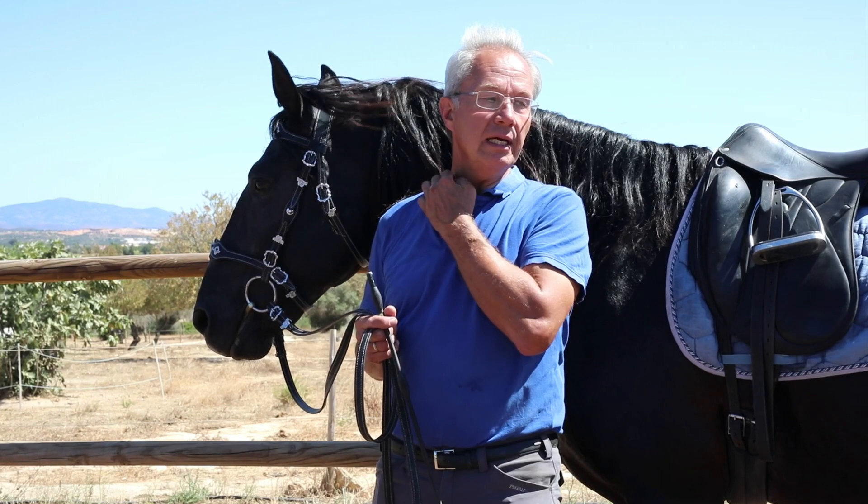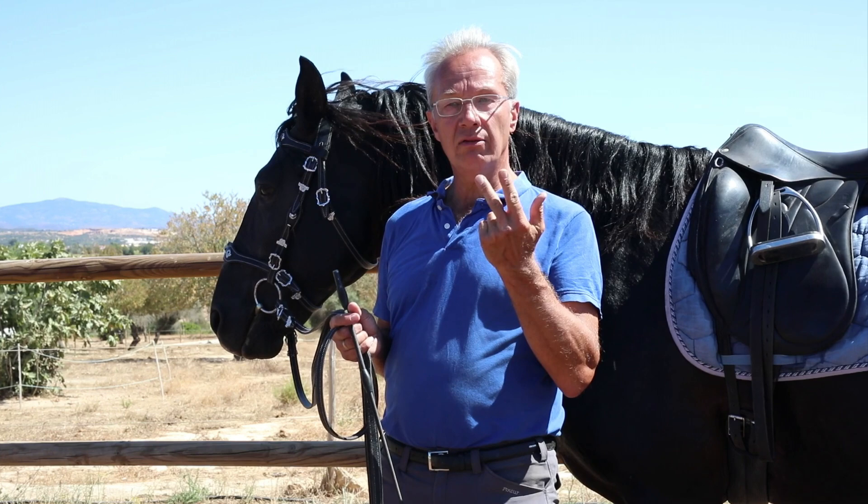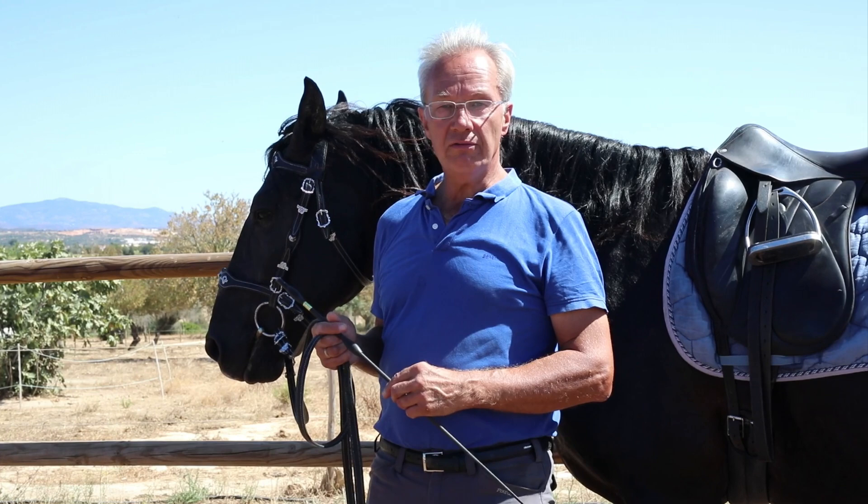Pick a line, find the right tempo and stride length for your horse, find the right energy level, and then when the horse deviates, bring him back to the line, bring him back to the tempo, and so on. Then you can investigate the turning, the bending, the sidestepping, and up and down transitions. Whenever something falls apart, go back to those.